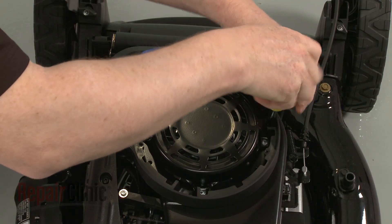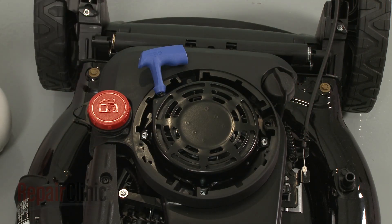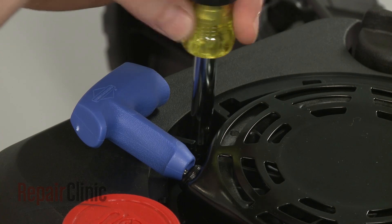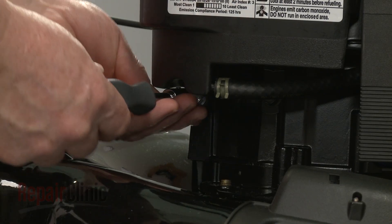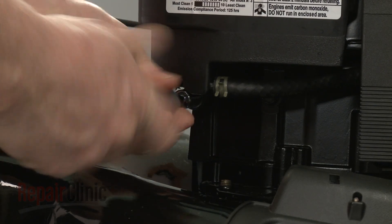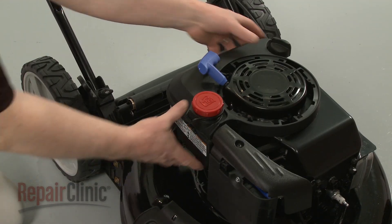Now use a 5/16-inch socket or nut driver to remove the screws securing the fuel tank. Use a 3/8-inch socket to remove the mounting bolts securing the tank to the side of the engine block. Set the tank aside.